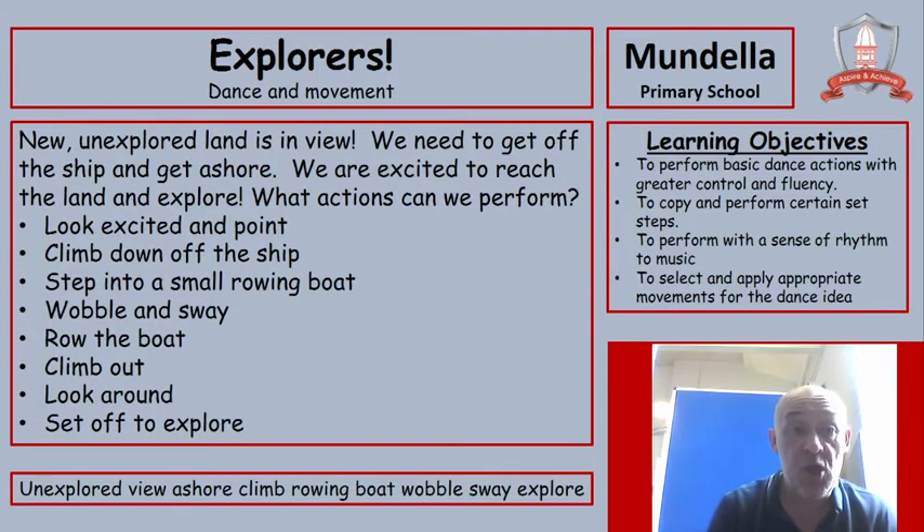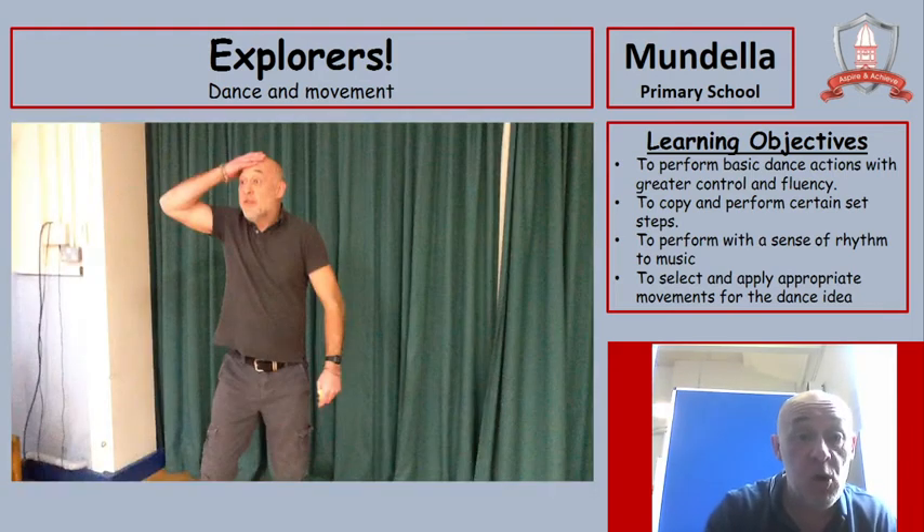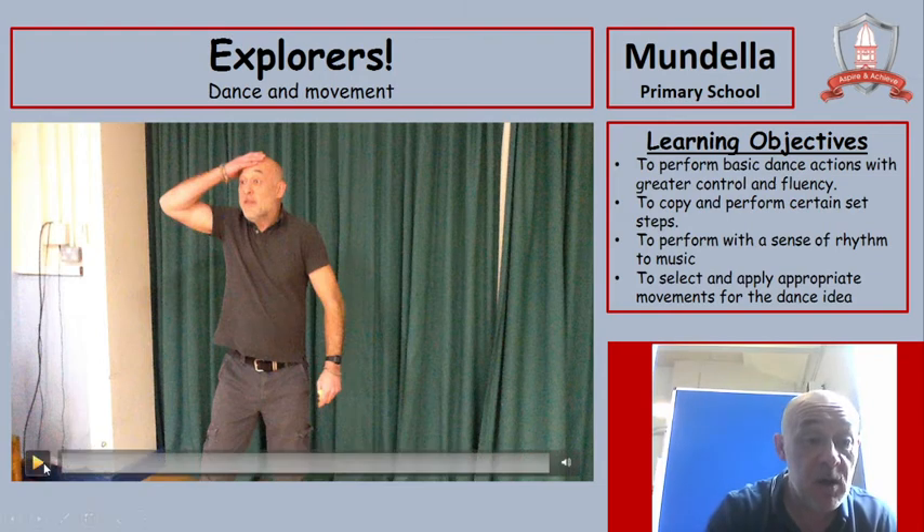New and explored land is in view. We need to get off the ship and get ashore. We're excited to reach the land and explore what is there. What actions can we perform? Maybe looking excited and pointing, climb down off the ship, step onto a small rowing boat, wobble and sway, row the boat, climb out, look around, and set off to explore. Watch what I do and then have a go yourselves.